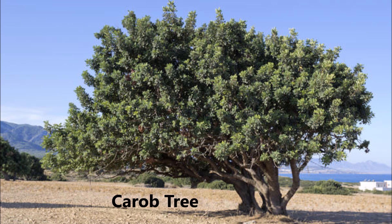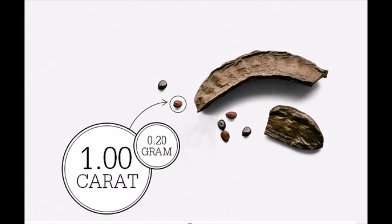You see, the seed of a carob tree has a very consistent weight of about 0.200 grams. So long ago, gem traders would use these seeds to balance their scales while buying gemstones and diamonds. The word stuck, and that's why today we use the unit of measure of carat for gemstones and diamonds.